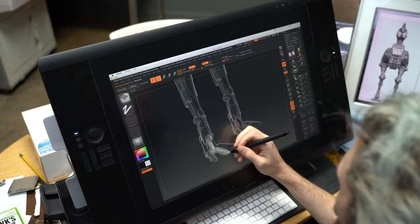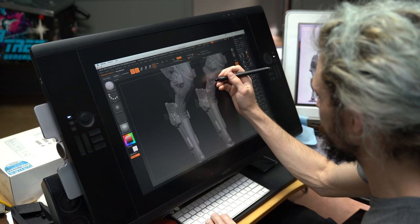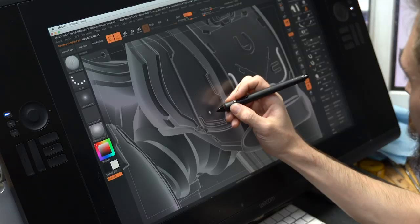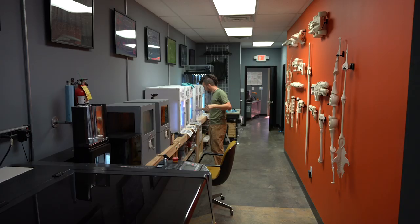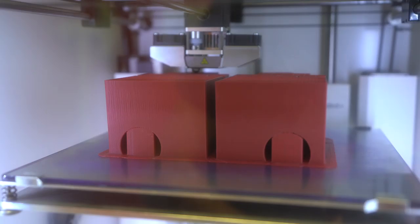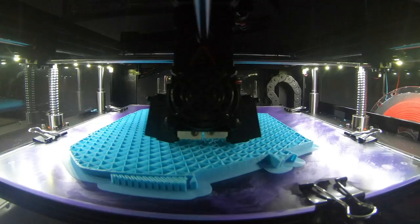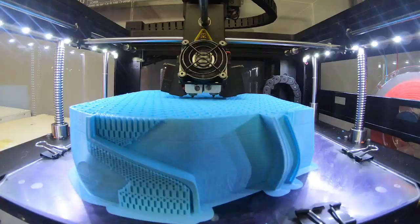Our MOA starts with a 3D model created at Wooden Leg Studios using ZBrush. This model needs to be split up into individual pieces, each small enough to fit inside a 3D printer. We're using 11 3D printers to create our MOA parts as quickly as possible. Even with 11 printers, it'll take around 12 days in total to print all the MOA pieces.